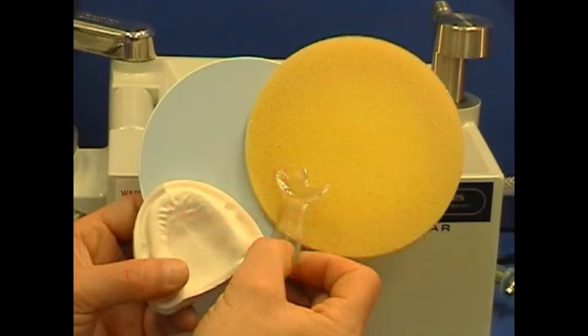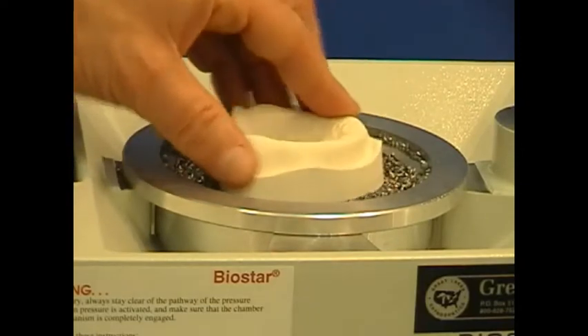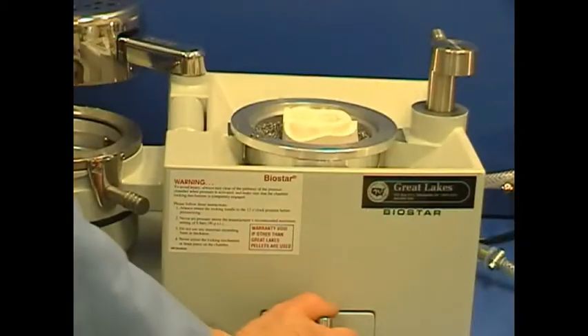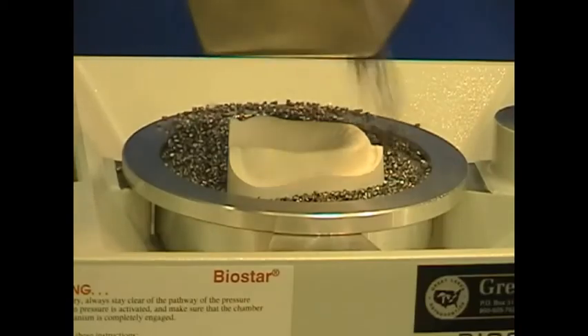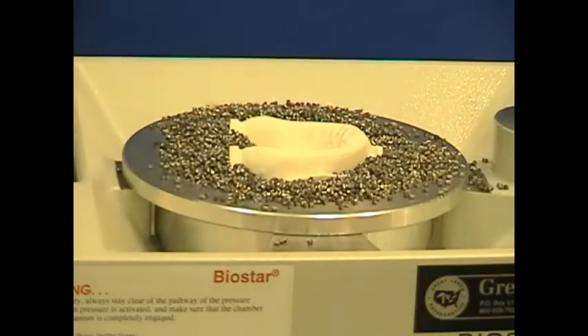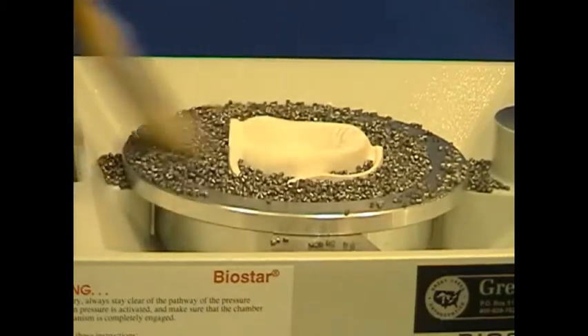The stone construction model is prepared for tray fabrication. Identify moderate dental undercuts and relieve using Snapstone or Great Lakes Light Cure Blackout Gel. Place the model into the pellet cup with the heel facing to the left side of the machine, and elevate the model so the top edge of the model base is at the same height as the cup's rim. Fill in pellets between the model and cup's rim and sweep level with the brush, making sure there are no pellets remaining on the cup's rim.